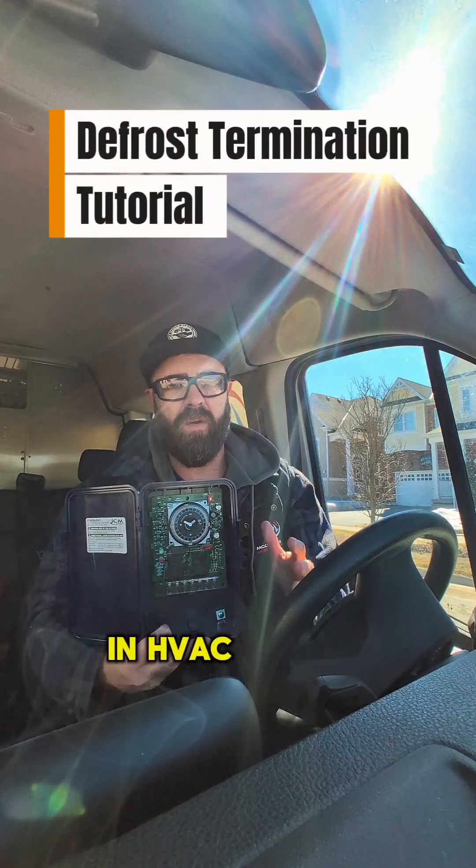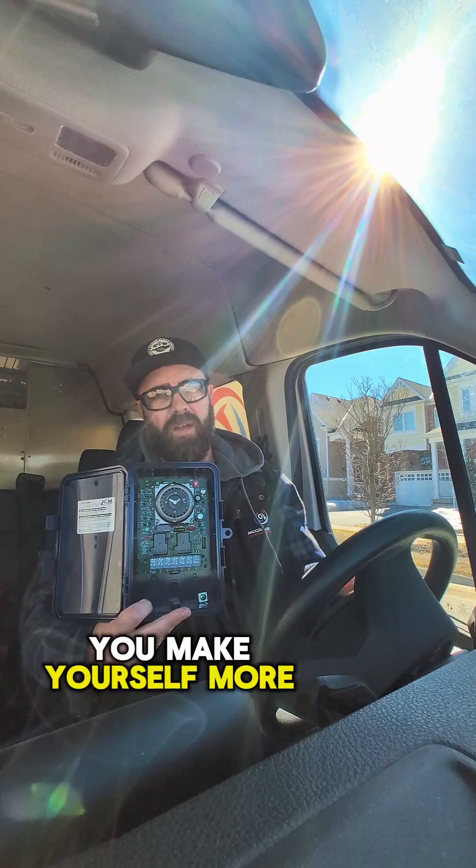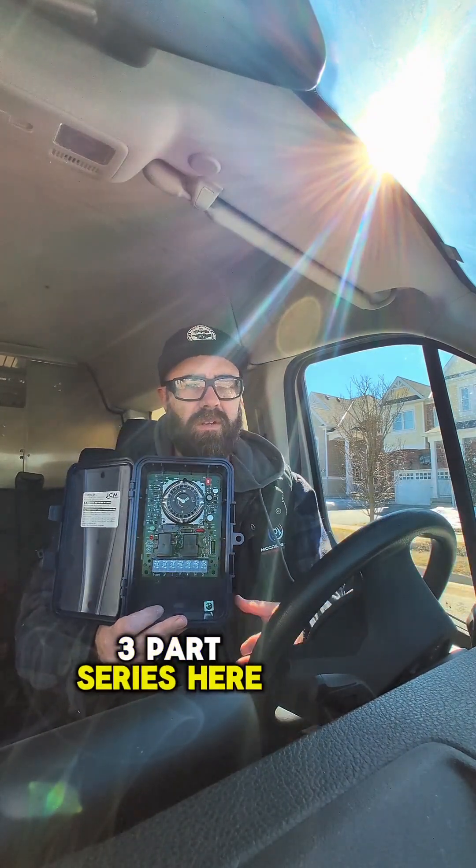Word on the street is some of you guys in HVAC want to learn refrigeration. I'm telling you right now, if you learn it, you make yourself more valuable. One of the things you really need to know in refrigeration is how defrost works. Three-part series here on this defrost time clock and how it works.